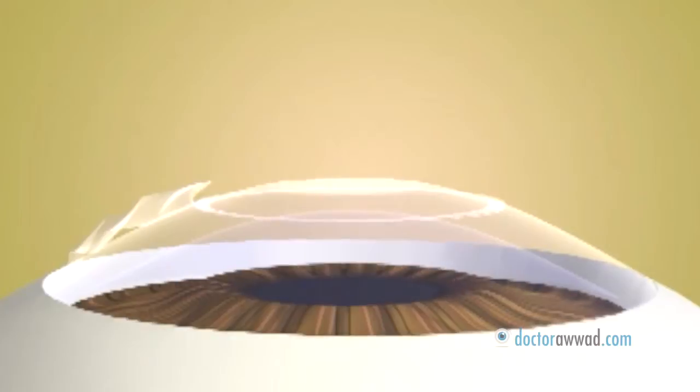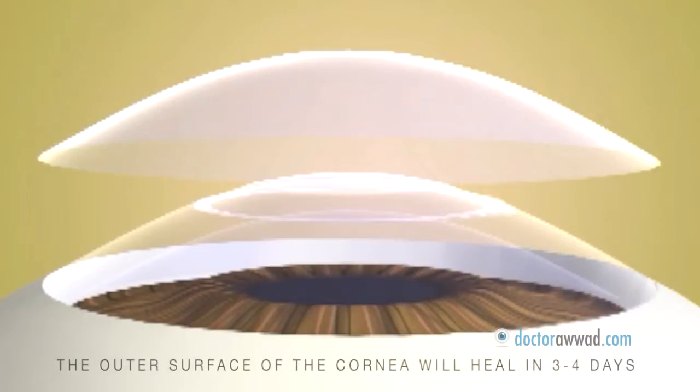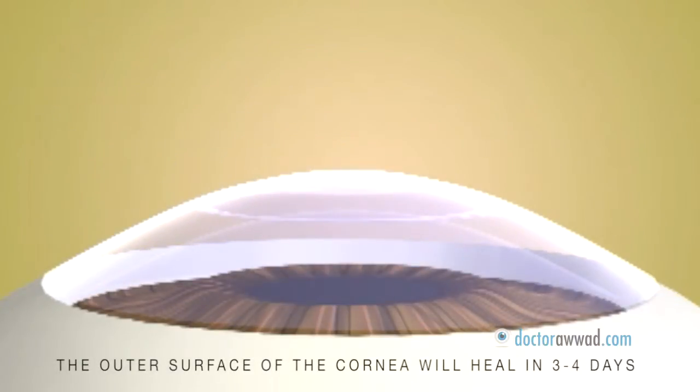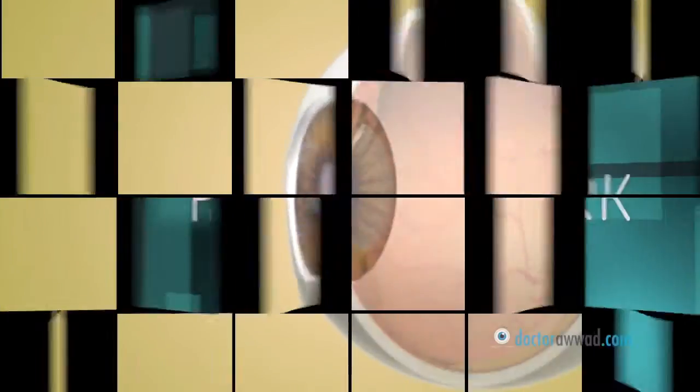An extended wear bandage contact lens is then applied on the cornea to promote healing and provide comfort. The outer skin of the cornea will regenerate, protected by the contact lens, within 3-4 days, after which the contact lens is removed. The reshaped cornea focuses light more accurately on the retina.